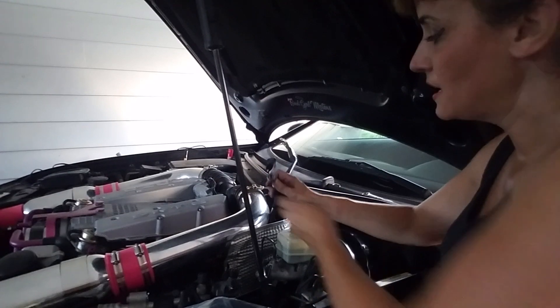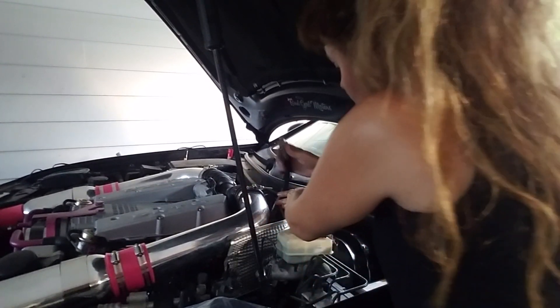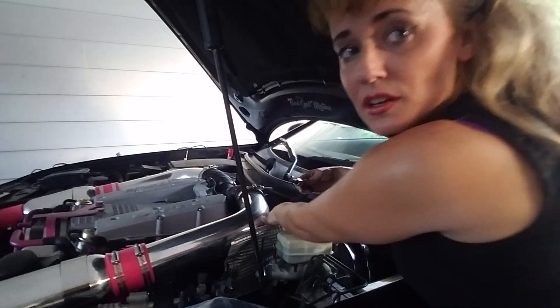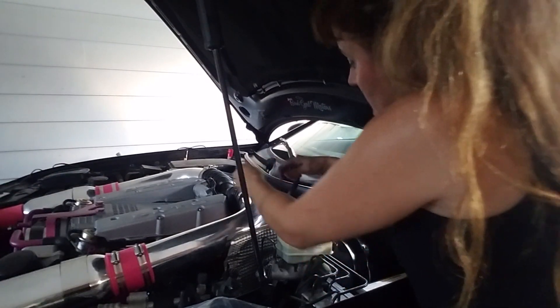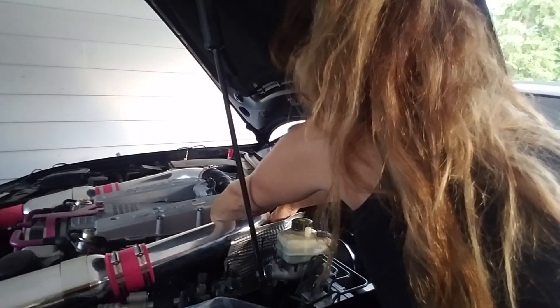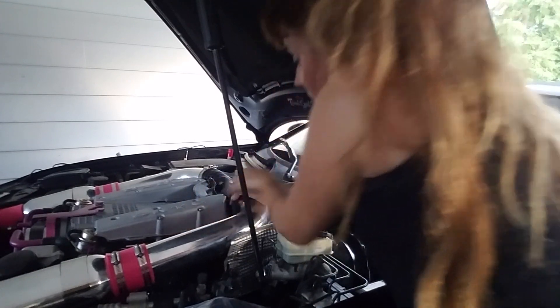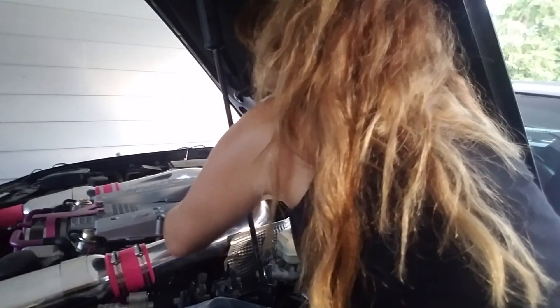Then we're going to take this end and attach it to the fuel rail. The first thing you're going to do is put it under your intake. I have a towel down to make sure I catch any fuel. You can also remove your intake to make it easier. I actually removed my breather hose, because this has to go under the breather hose.